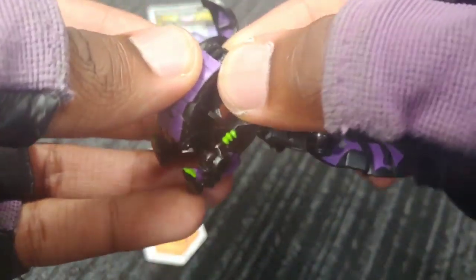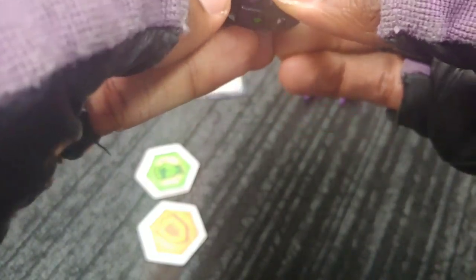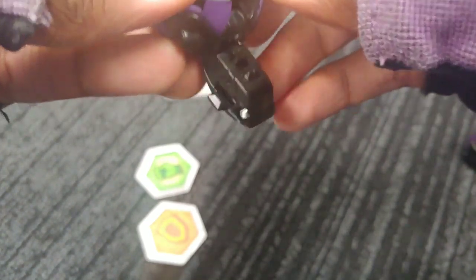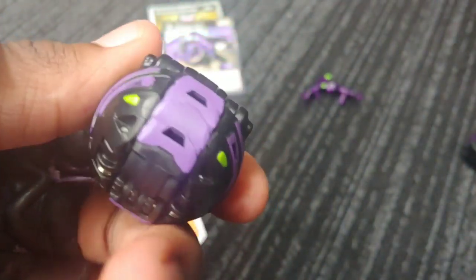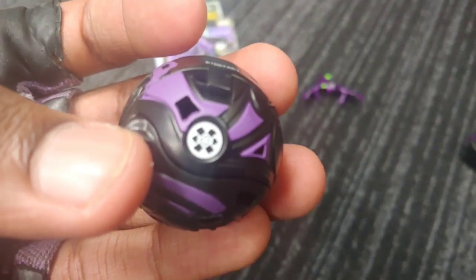Let's see — the way you close this is that you fold the heads back, then fold them in, fold the legs in, put the tail back, and then fold the wings around, and then it should close up completely. Just gotta maneuver it a little bit, obviously being careful with it. There we go — so there is Nilius. This is Darkus Nilius Ultra, looking so sick.